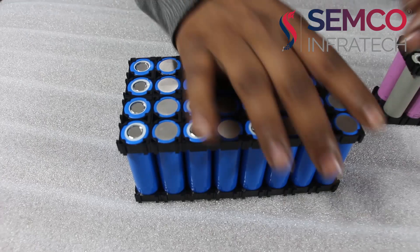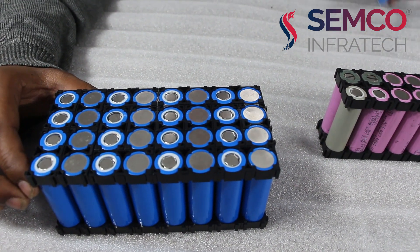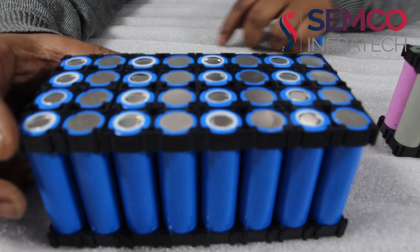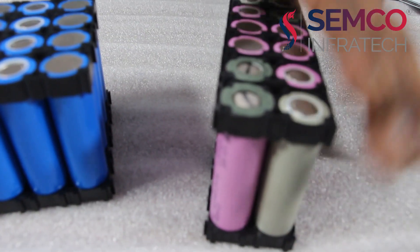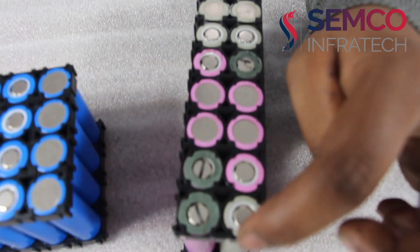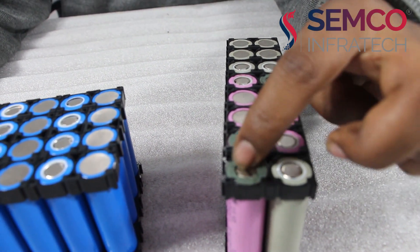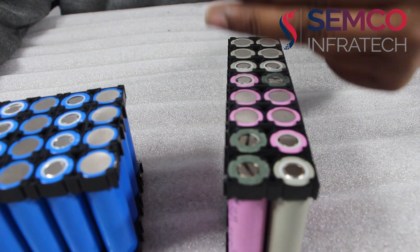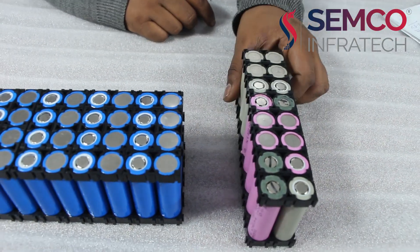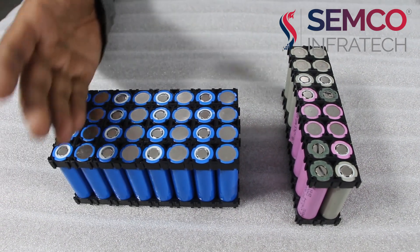This will make the main negative. This will make the full pack voltage of approximately 29.6V, and the Ah of the battery pack will be 10Ah because one cell is 2.5Ah. We also have a battery pack of 4 parallel and 4 series. This is also a 2.5Ah NMC type cell, giving 10Ah capacity. This is our series and parallel configuration for the battery pack.